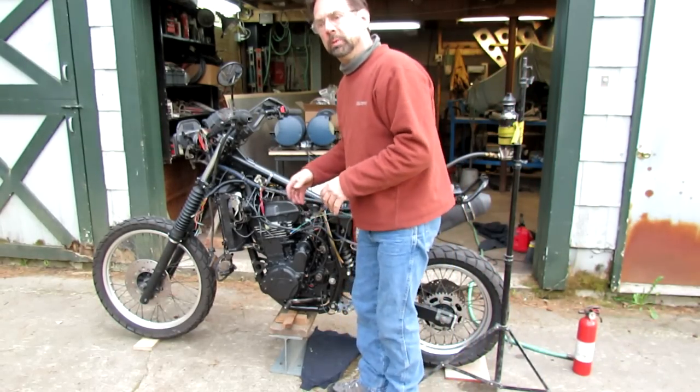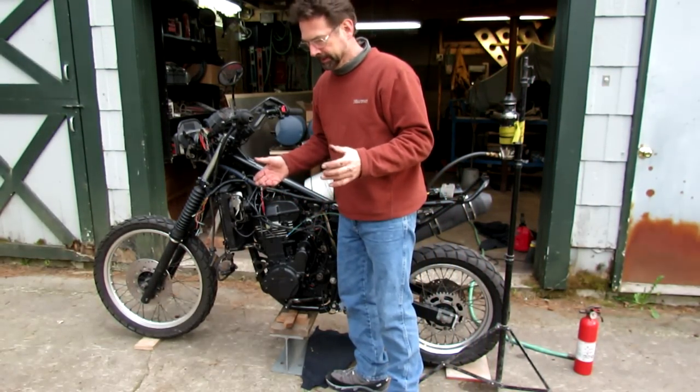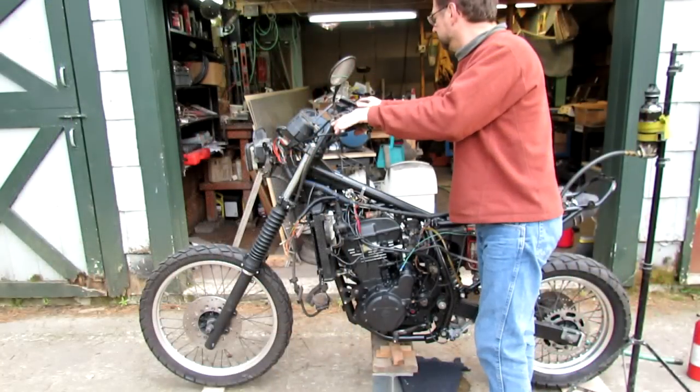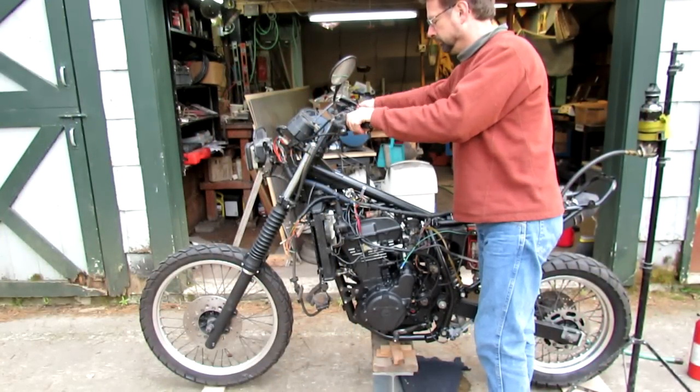What I'm going to do is start the bike one more time and try to run it through the gears to make sure the clutch and transmission are working alright. So far I've only been running it in neutral. Let's roll.